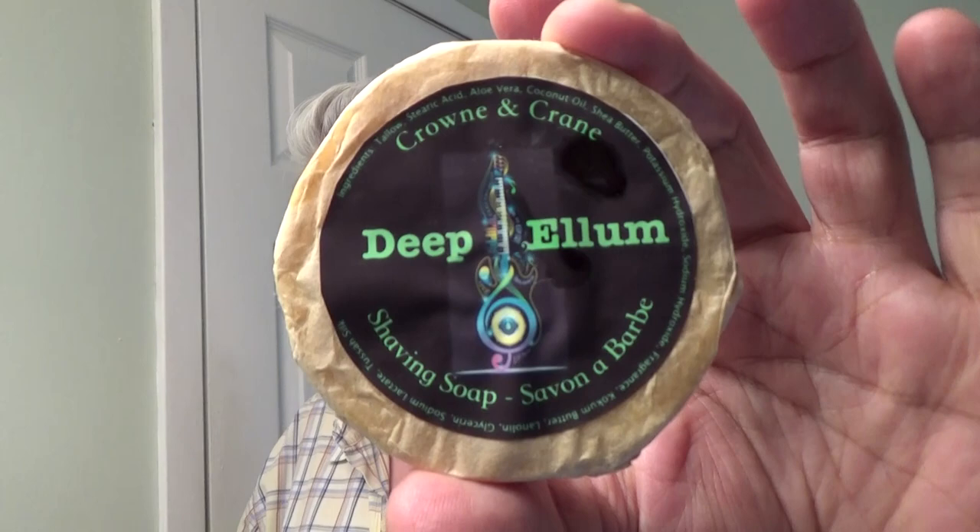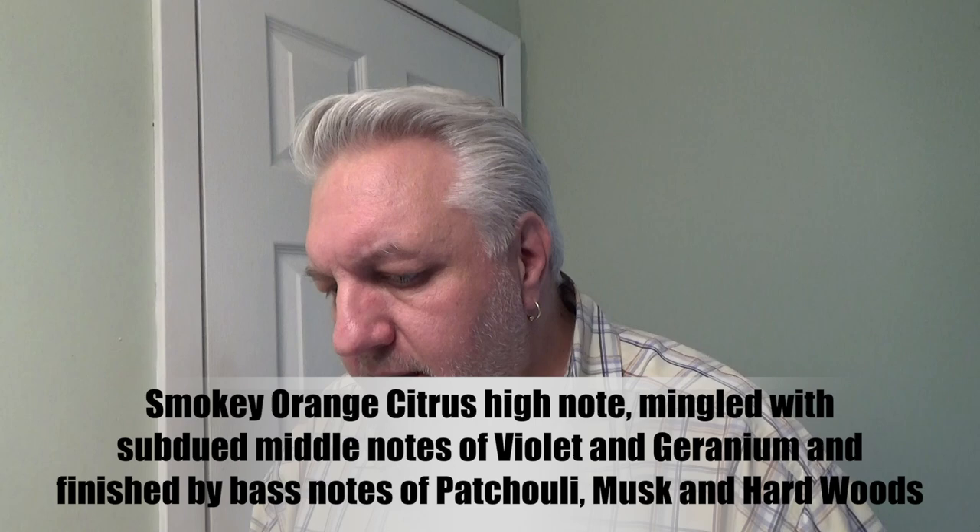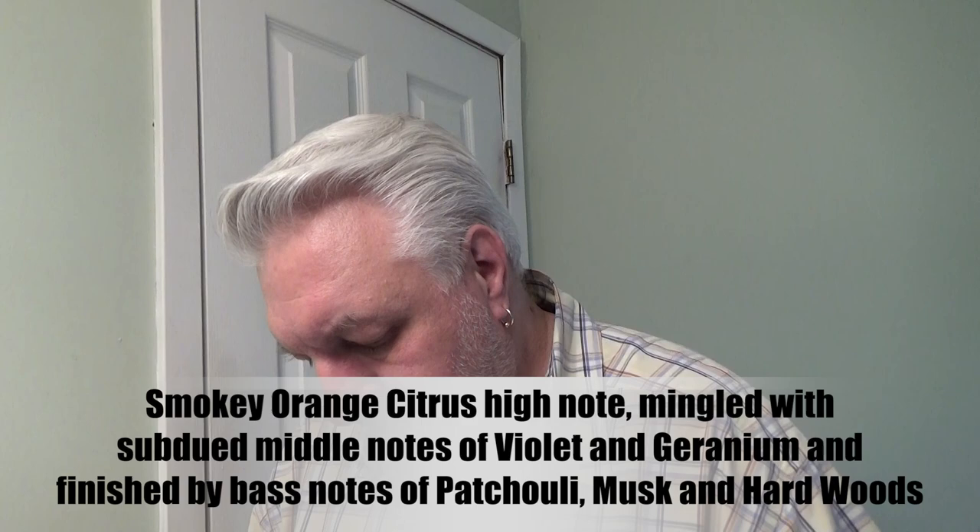Welcome back to Wet the Face — really glad you're here. Today we're going back into some samples I've had. It's Crown and Crane again; I think I did one a couple of months or weeks ago. Today is Deep Elem — that's what we're going to be using. This one happens to be tallow, and I used a vegan sample before. The formula has probably been enhanced by now, but we're going to make a bowl lather, bring it to the face, and talk about the results.